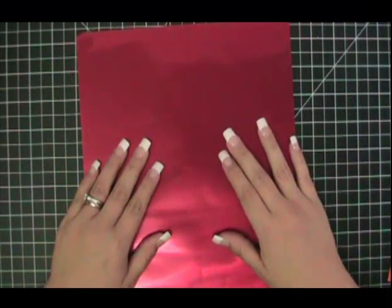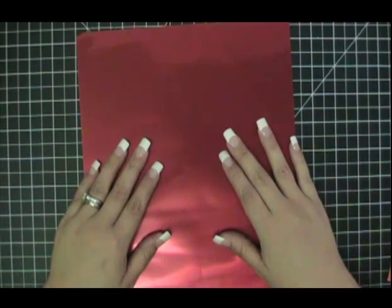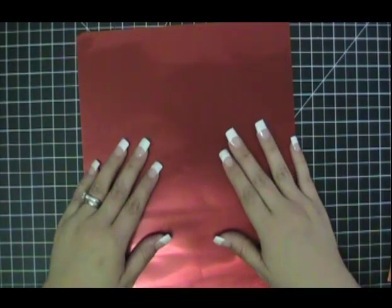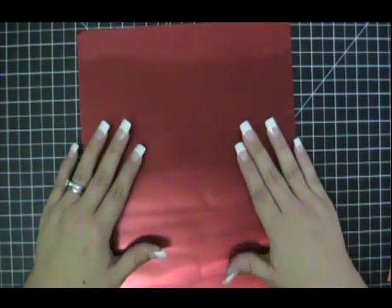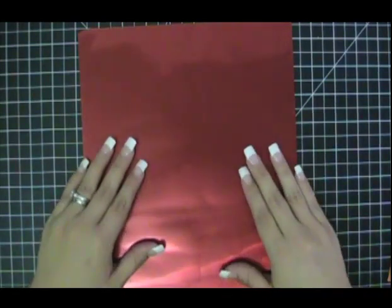Welcome to Add a Little Dazzle. We're so excited to be here with you to share information about your most frequently asked questions about Add a Little Dazzle metal sheets. Since the inception of Add a Little Dazzle metal sheets to our blog, we have received thousands of emails asking us questions about using metal sheets. In today's video, I'm going to answer your burning questions. So let's get started.